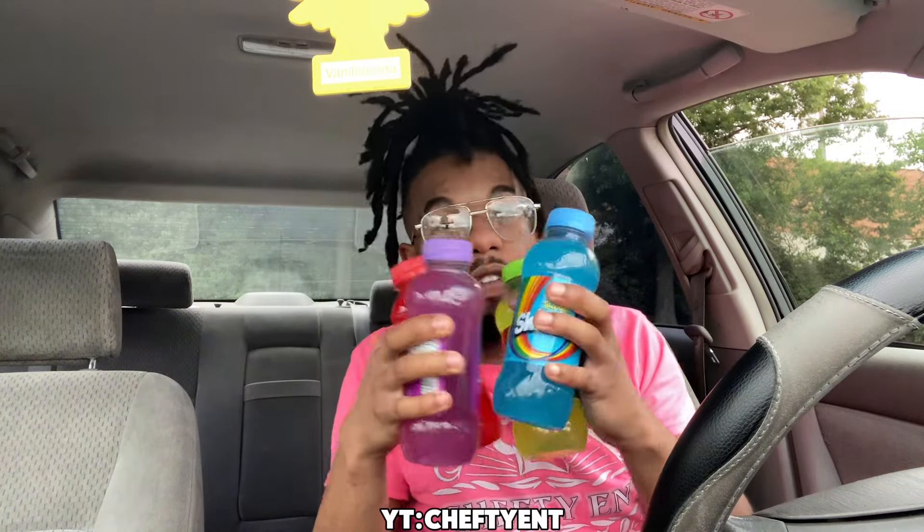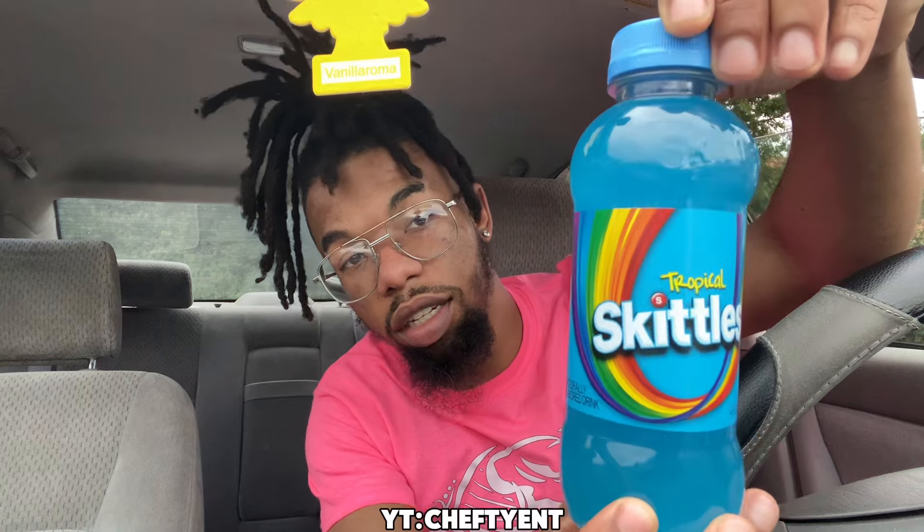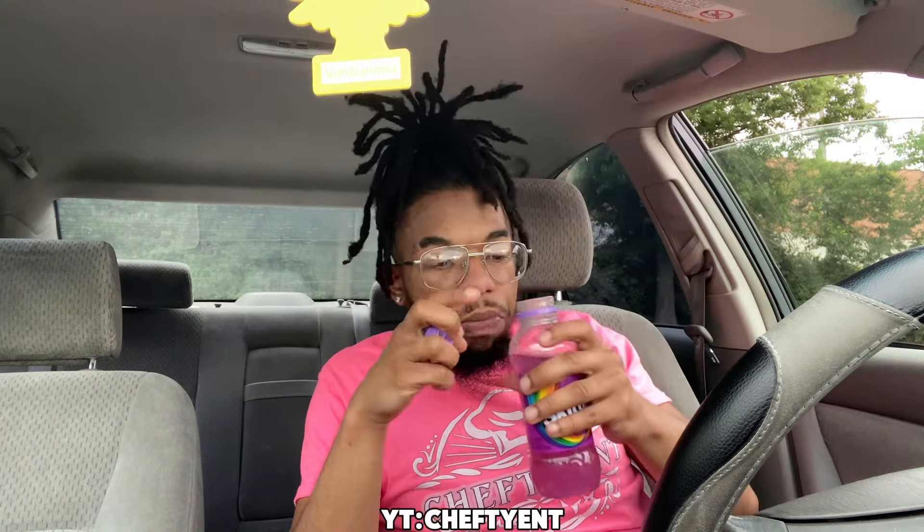We're starting with what this blue tastes like first — that's what we're gonna do. Comment below which one y'all go with. The blue is the most blue looking. I don't really taste the resemblance to the Skittles but it's definitely good — I give it an eight out of ten. Now in the purple — same with this one too, it tastes like Kool-Aid to me. I don't really taste a resemblance to the Skittles.